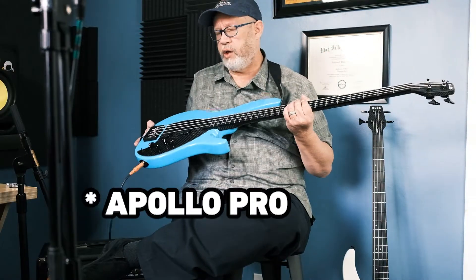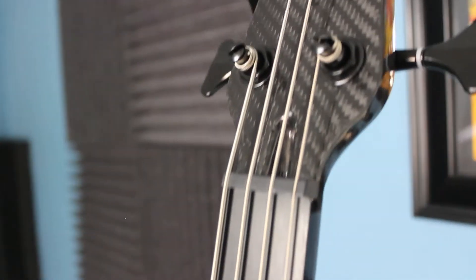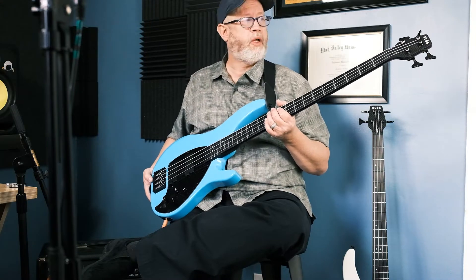This is a Close Apollo four-string bass with Fishman pickups. It's got a number of great features. I'm going to be doing a review of this today, and hopefully you'll gain some understanding and insight into the strengths of the bass. It's a Utah company and I live in Utah, so it's pretty easy for me to do a review and check these things out.